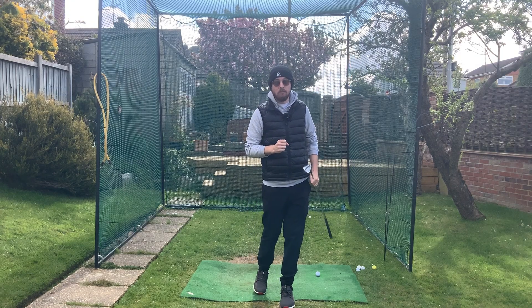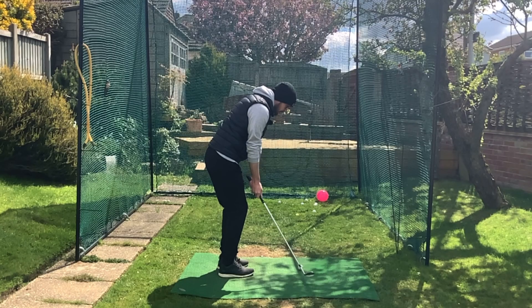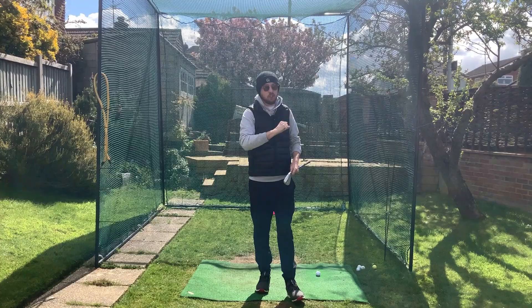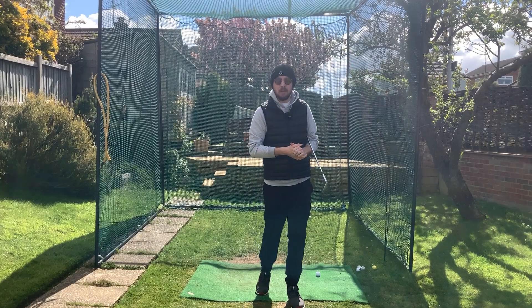There's nothing more damaging to your confidence than having a straightforward pitch shot and then shanking it, turning your easy up-and-down into a struggle for bogey, maybe even double bogey. In this video, I'm going to show you exactly what you need to do to hit nice, consistent pitch shots every time.